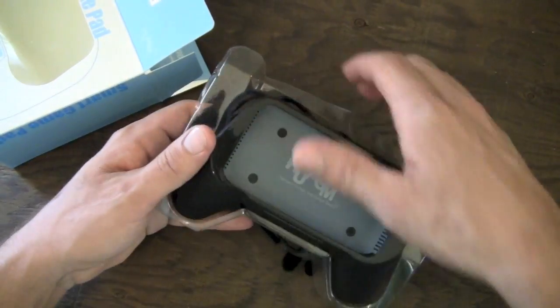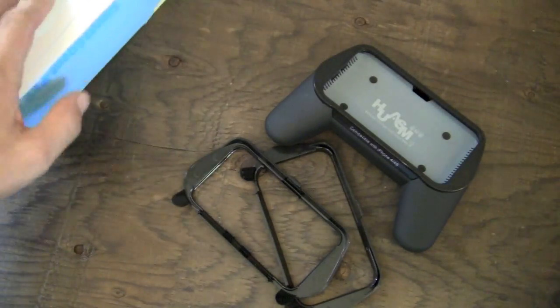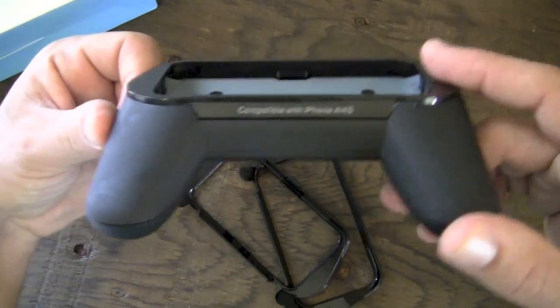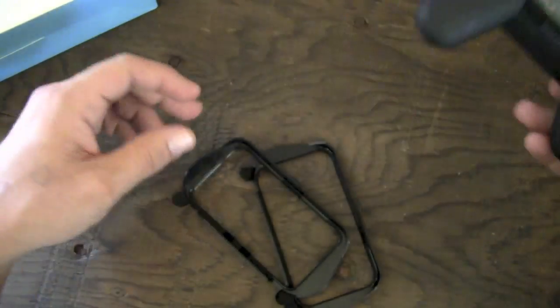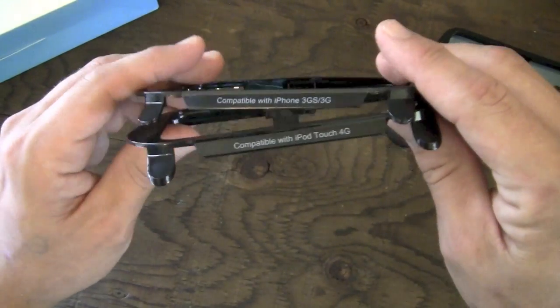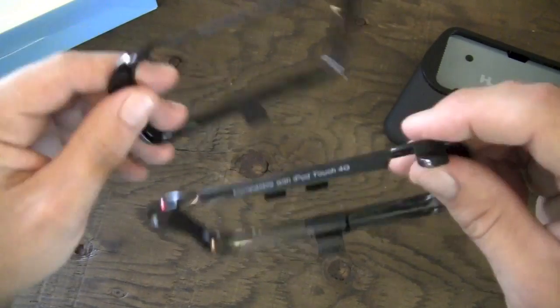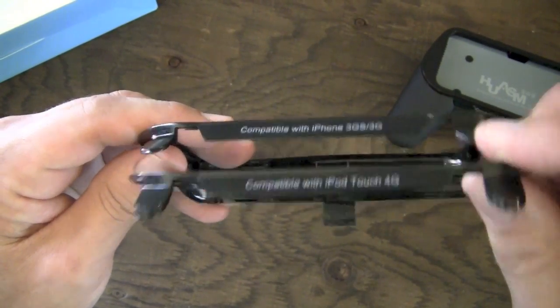Inside the package, you are pretty much just going to get the three individual faceplates as well as the smart gamepad itself. The one on it right now is the one that's compatible with the iPhone 4 and 4S - that's the one I'll be using with my iPhone 4. There are also two other ones included: the iPhone 3G and 3GS faceplate, as well as the iPod Touch 4th Gen faceplate.